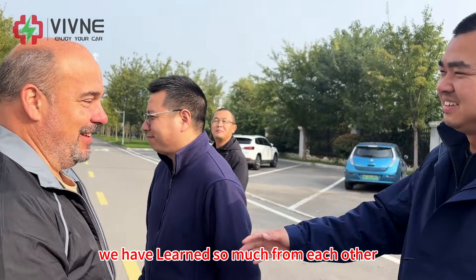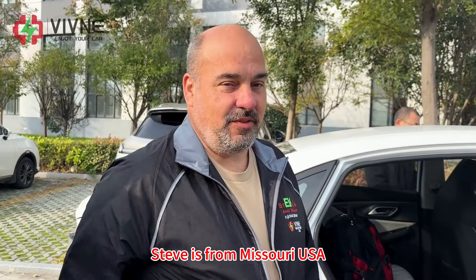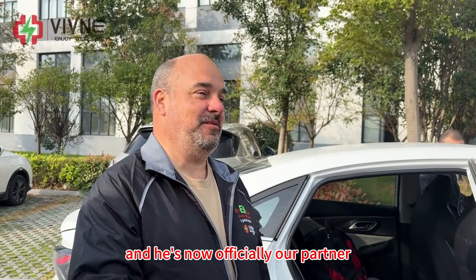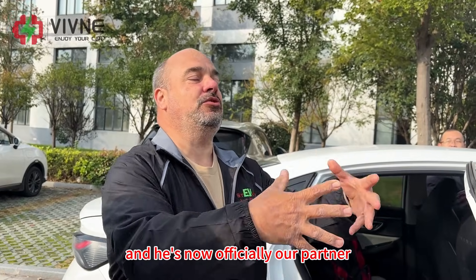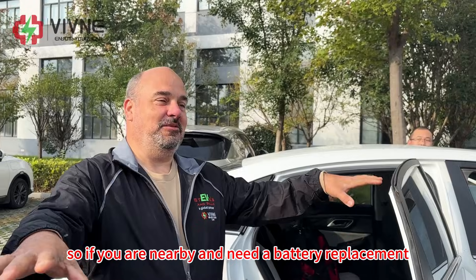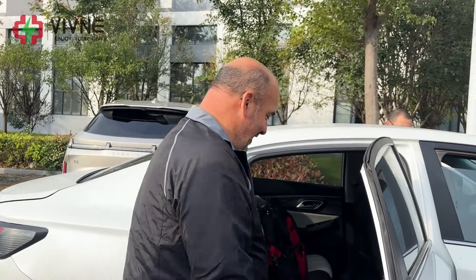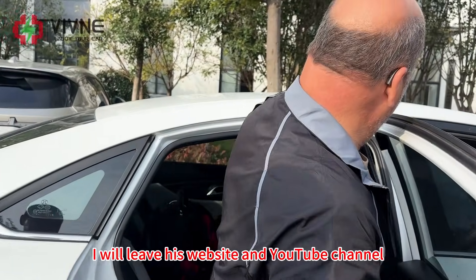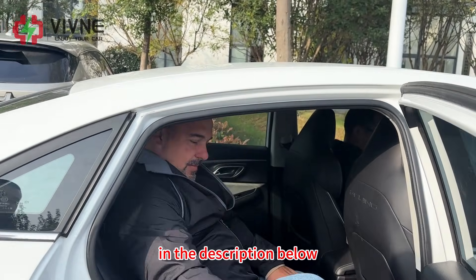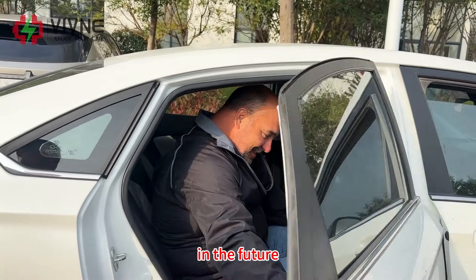We have learned so much from each other. Steve is from Missouri, USA, and he is now officially our partner. So if you are nearby and need a battery replacement, you can contact him directly. I will leave his website and YouTube channel in the description below. We are looking forward to working with him in the future.